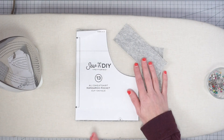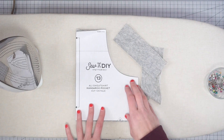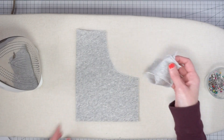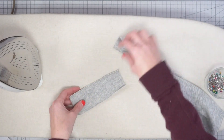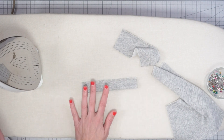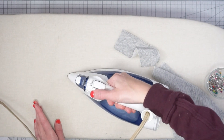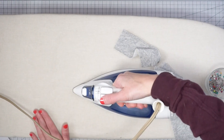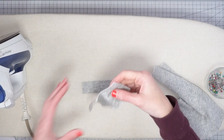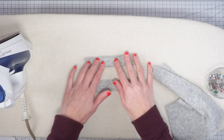A good way to decide if your pocket might look too large is just to pin it on to the front of your sweatshirt and hold it up to your body and see how it looks. To get started, take your little bands and fold them in half with wrong sides together, then take your iron and just give it a little press to get that nice and flat. Do the same with the second band.